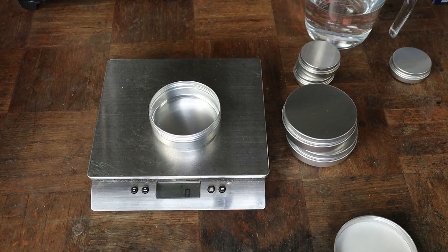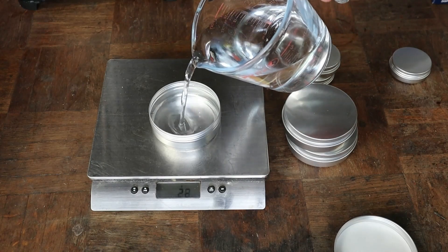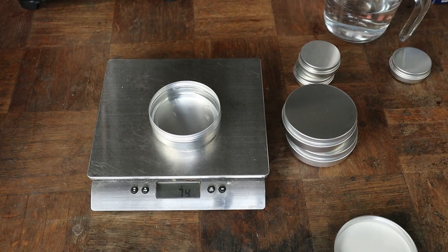Pop an empty tin on your scales — mine reads 10 grams. I have scales that tare, T-A-R-E, which means you can reset the zero — ever so useful for this work. Set it to zero, then roughly fill the tin with water to where you want the polish to come. About 74–75 grams should be perfect. Now we know we need five parts oil to two parts wax and a bit of colour, so: 50 grams oil, 20 grams wax, 5 grams or a teaspoon of colour — and if we want two tins, just double those measurements.